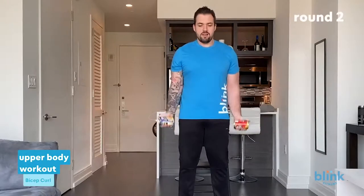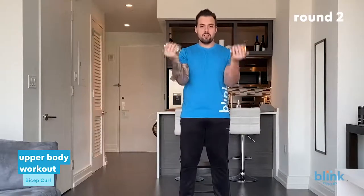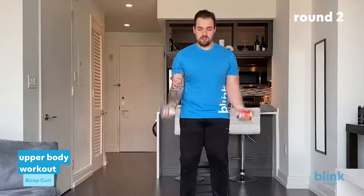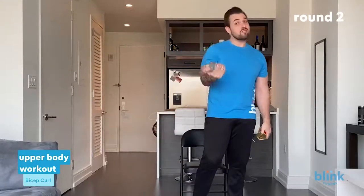All right, this is it. Now that we know how to do the exercises, this is where you leave it all on the table. Grab those canned foods — we're going right into bicep curls 21s. Halfway up first, palms to the sky. Seven reps halfway up — one through seven — then halfway down for seven — one through seven — then full seven, one through seven. Awesome job. If this is too easy, grab something heavier; if too hard, ditch the canned food and use gravity.